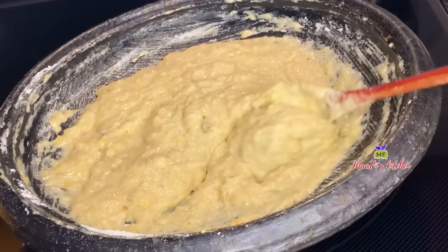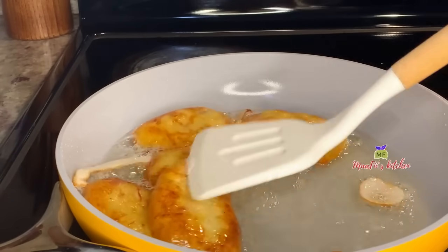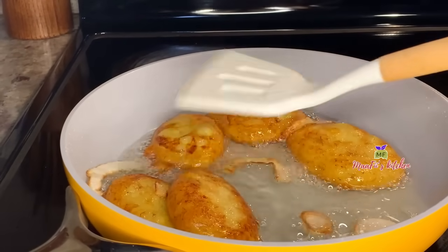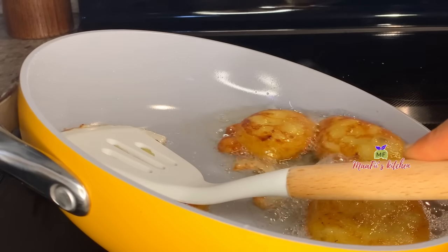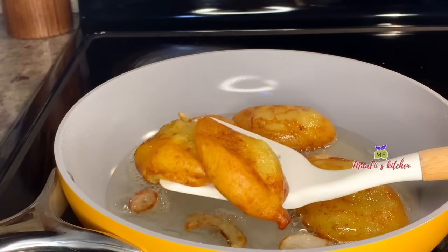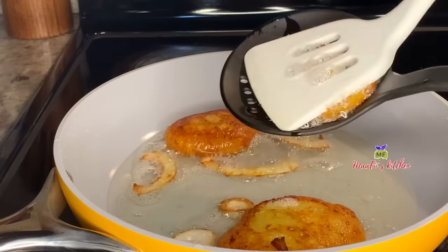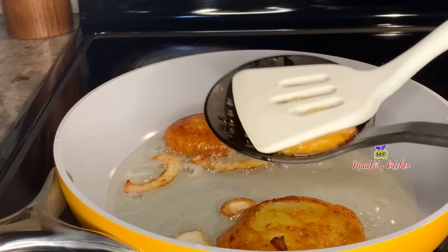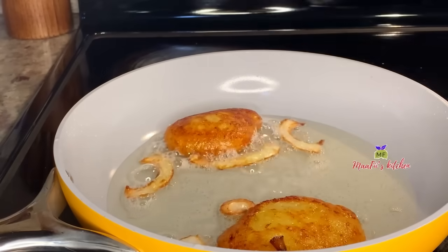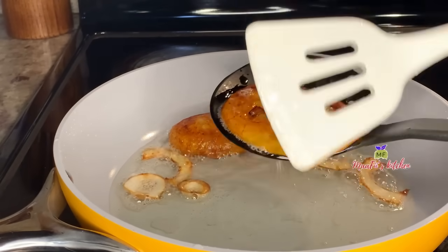To my old subscribers, thank you and I appreciate all your support. If you are new here, please subscribe and support Manfish Kitchen to grow. I continue repeating the same frying process until I'm all done. I always prefer to squeeze some of the oil out, then add them to a colander lined with paper towels to absorb the rest of the oil.